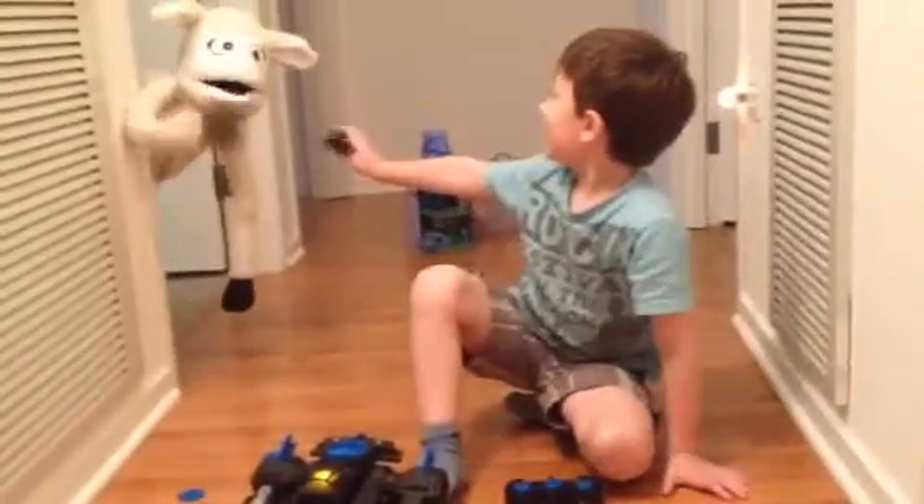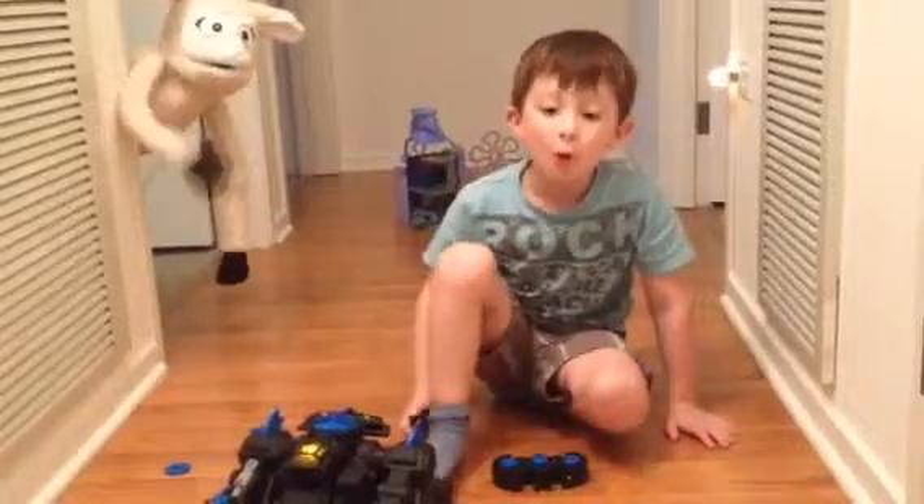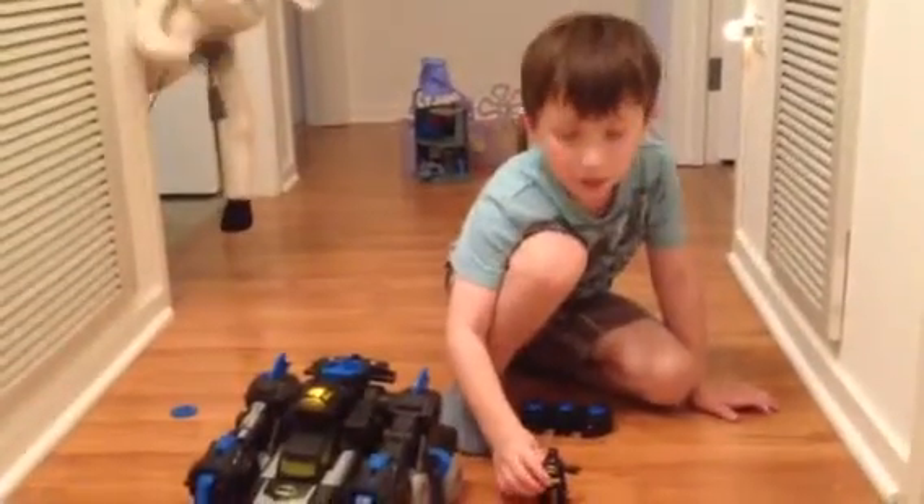Rainy, can you wave goodbye? Is there anything else you want to show us? I just... we're going to do a show, okay? Oh, I just taped this. I'm going to put this on YouTube now.